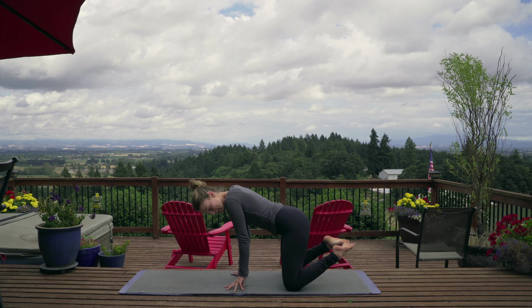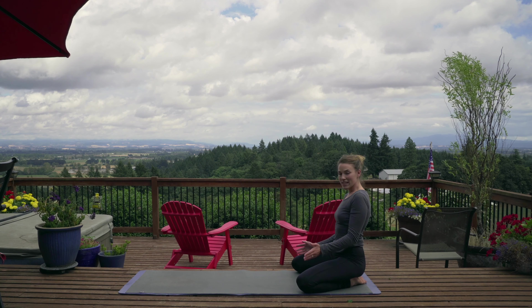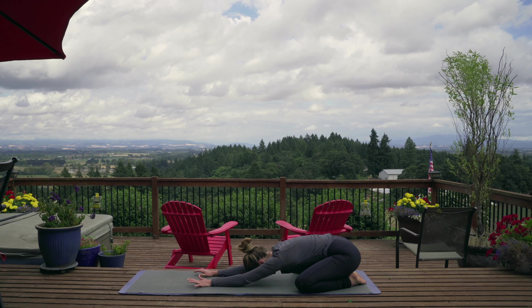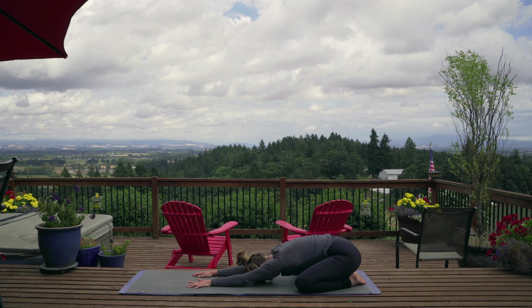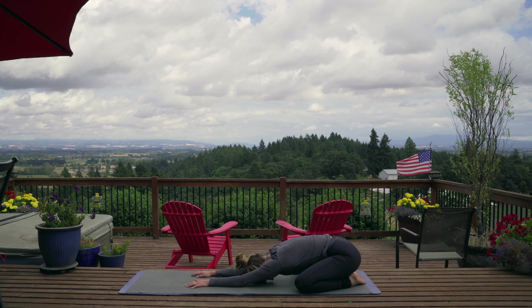Welcome back to our 30 days of yoga, day number three. Today we're going to be working on my staples — a couple moves that I do in almost every single one of my yoga flows. I call them my staples because I use them all the time and I love them. We're on the deck today because it rained earlier this morning and I don't know if the forest is dry yet. Disclaimer: there's probably going to be bird noises in this one a lot.